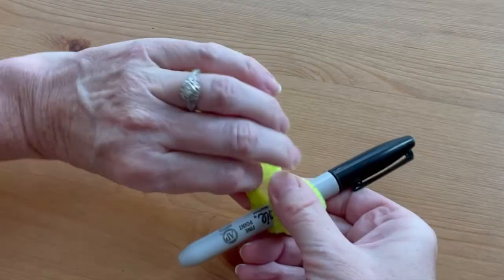Now twist the two sides together to keep everything in place. Remove the pen.